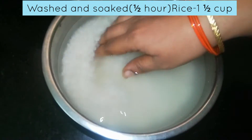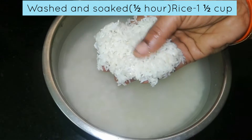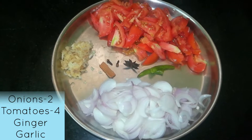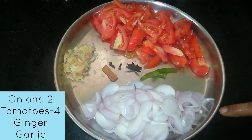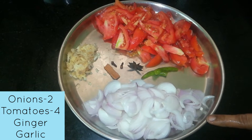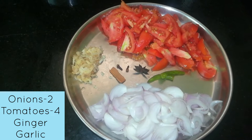We are going to take 1 cup of rice and wash it. We are going to put 2 onions on the rice. It is perfect for 4 people.